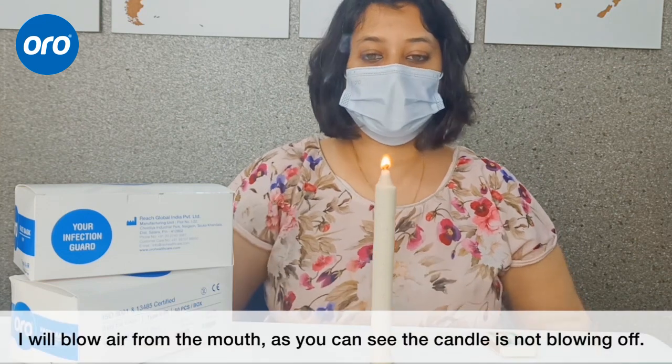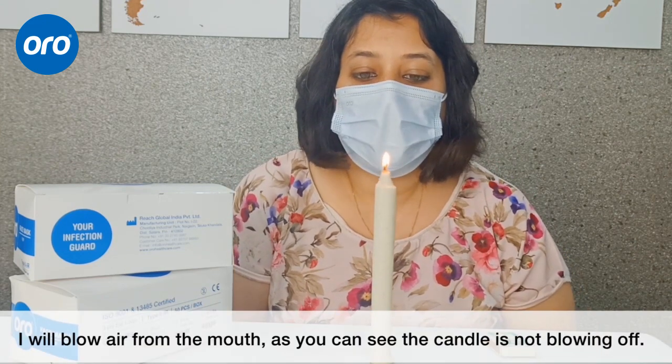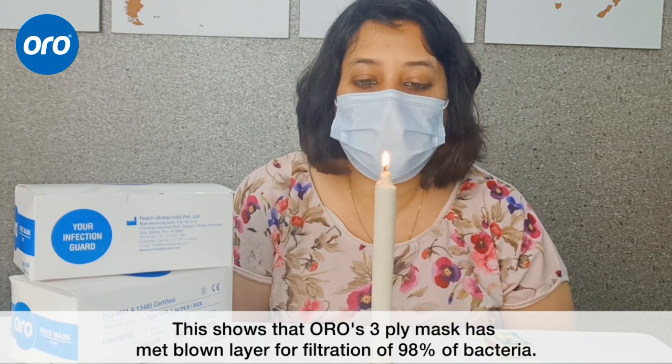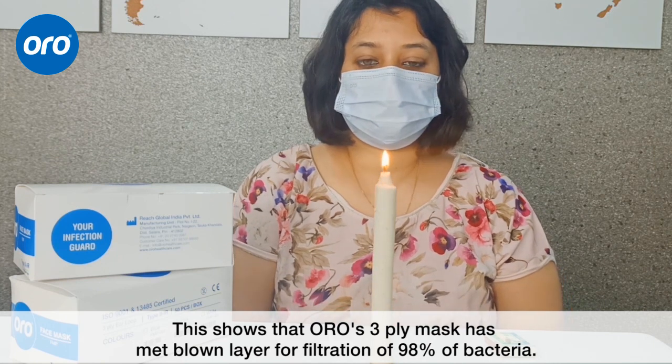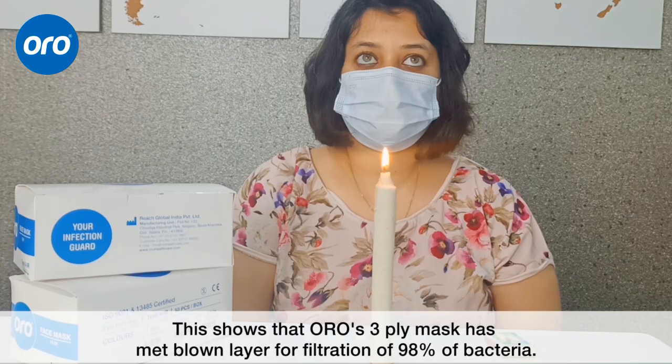I will blow air out of my mouth. As you can see, the candle is not going out. This shows that Oro's 3-ply face mask has a melt blown layer for filtration of 98% bacteria.